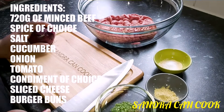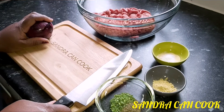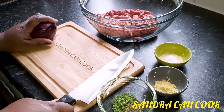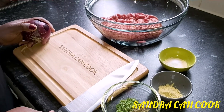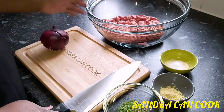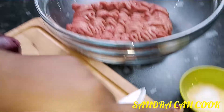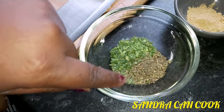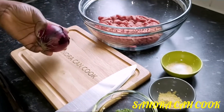Hey everybody and welcome to Sandra Can Cook. Today we want to show you how to make the homemade burger the healthier way. We hope you guys are doing very well — come join with us to make this food. To make the homemade burger, I have here 720 grams of minced beef, a pinch of salt and garlic, some ginger, some chives, some basil, and one medium size red onion. Let's get cooking!